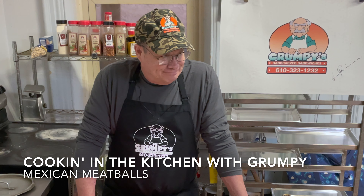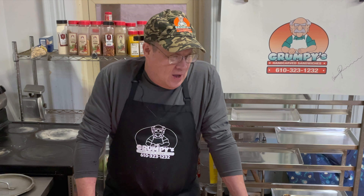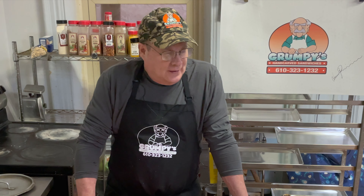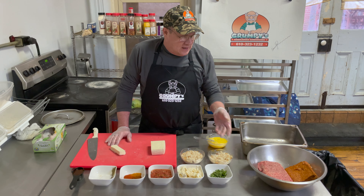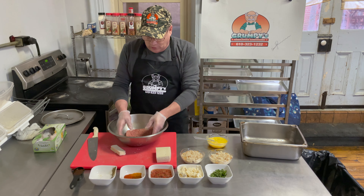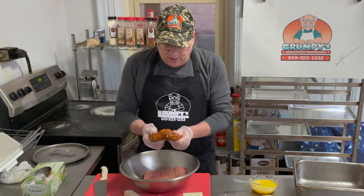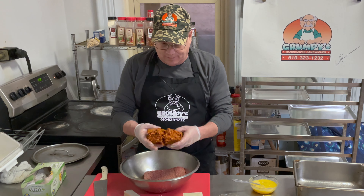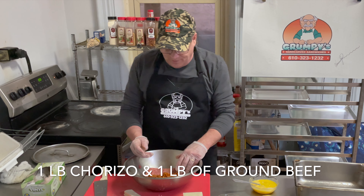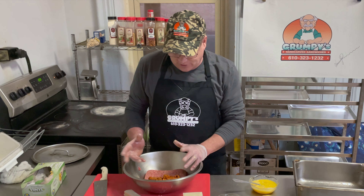I'm going to do something where I'm utilizing stuff I basically carry around the shop all the time. I'm always trying to figure out how to make something different for my customers — you've got to challenge yourself each day. I have some chorizo, which I have on my menu as chorizo sliders for breakfast, and about a pound of ground beef that I always use for meatloaf — so I combine them together.